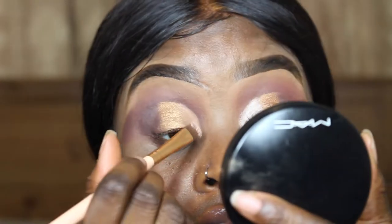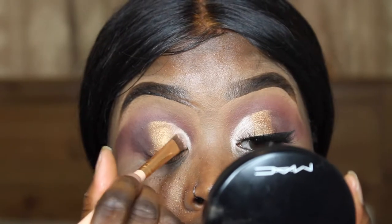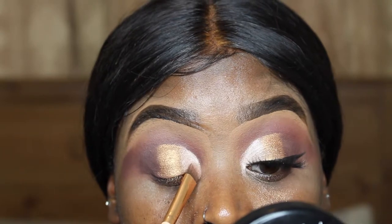From a lighter color, I'm taking the shade Obsessed from the Jaclyn Hill palette and I'm just putting this in the corner of my eye and blending it into the shade Queen.